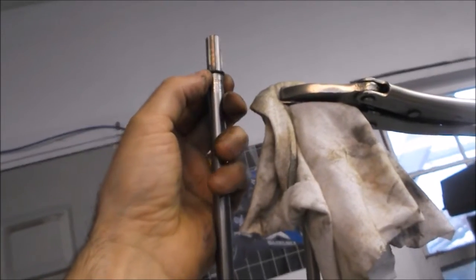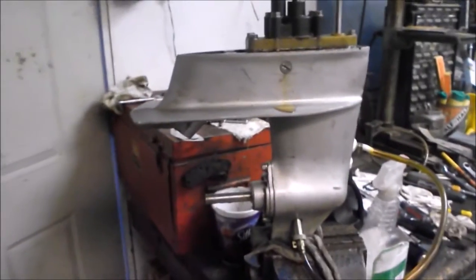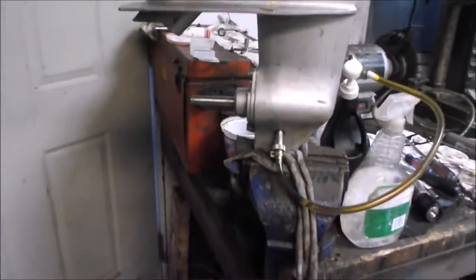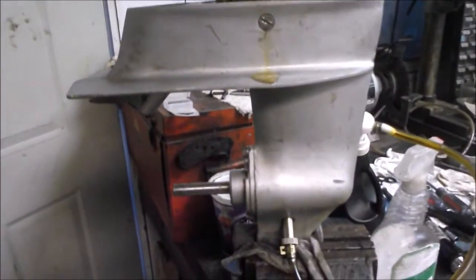I decided to fill it up with gear oil before putting it on the bottom of the outboard, because right now it's level, it's in my vice, and it's easily accessible. If I didn't do it now I'd have to prop the outboard up against the wall. Now is the right time to do it.